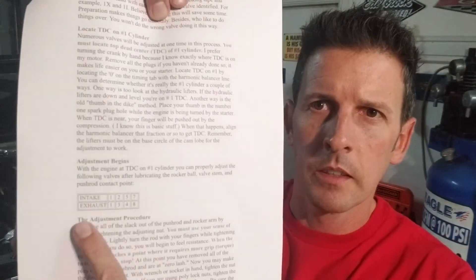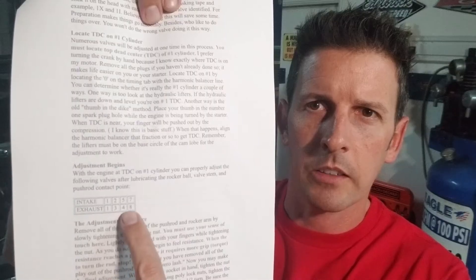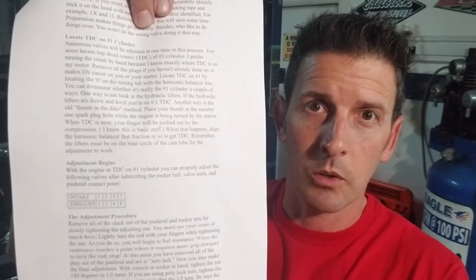We're on our valve adjustment path. There is a faster way to do it than rotating the engine on every cylinder to figure out when your valves are closed. I'm going to post a link below — this is from Pontiac Performance, it's instructions on how to do the cheater method. The way it works is: once we're at top dead center on number one, we can actually do several intake and exhaust valves at the same time.